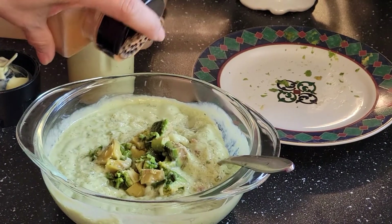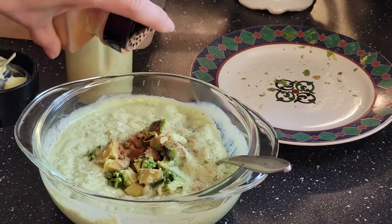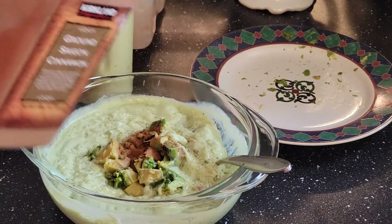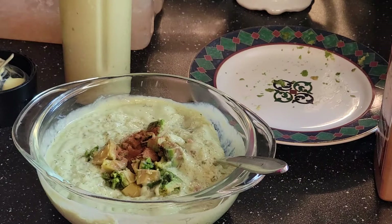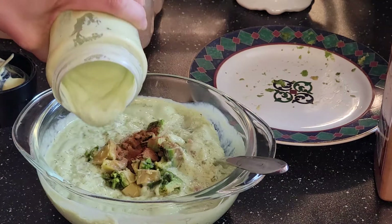Add some ground cinnamon, just a little bit — it depends on your taste. And next I'm going to pour out again some more of the avocado mixture.